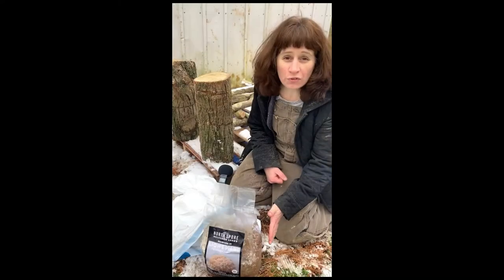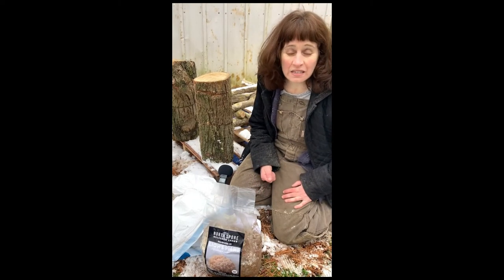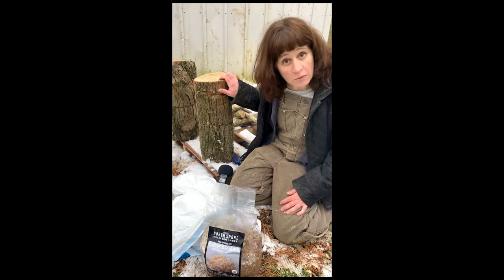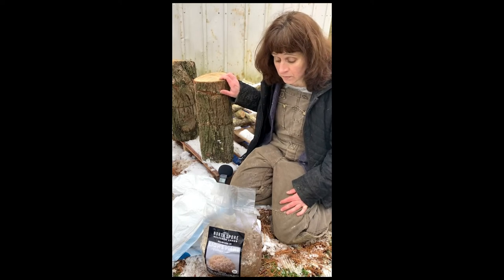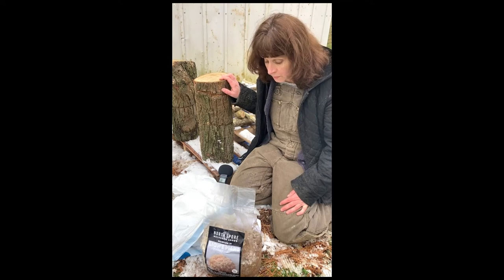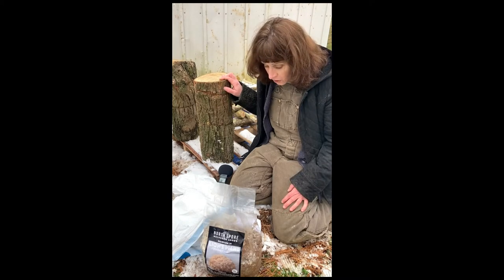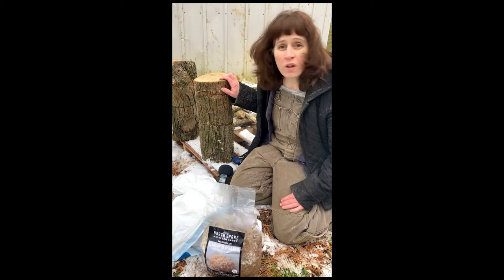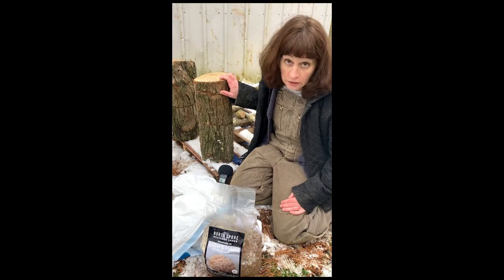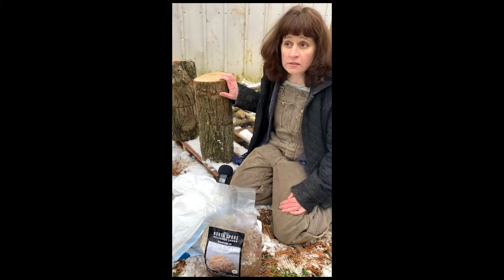So if I have enough of this spawn left over after I try to colonize these sugar maple logs, then I will go ahead and try the hackberry because it was just going to be firewood for somebody. I would be really excited to find out if my experiment works. Some other wood types that are said to sometimes work okay for lion's mane: mulberry, oak, aspen, even walnut and hornbeam. I've seen people make reference that that could work, but at the same time, I've seen other folks just say stick with sugar maple and stick with beech.